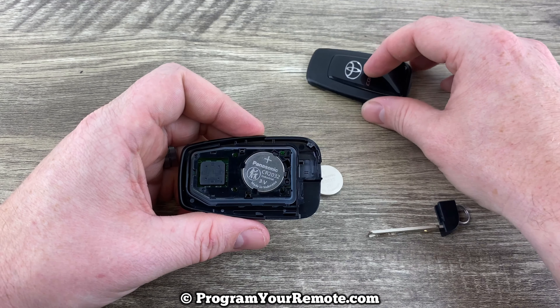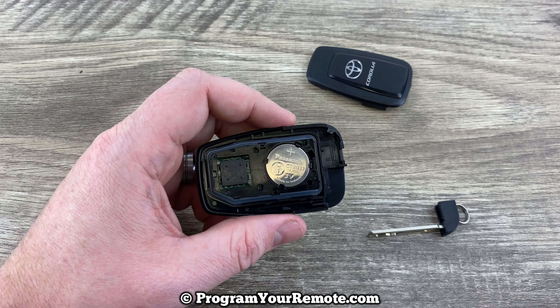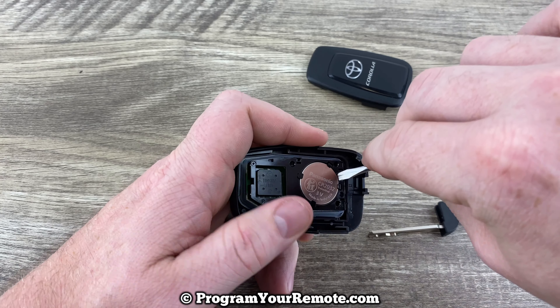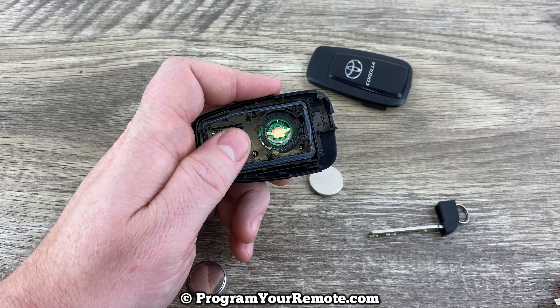If we pull the back off we can see our battery right here. Get a small flathead screwdriver or something with a point, go in this little slot right here, get underneath the battery, and pop it out of there like that.